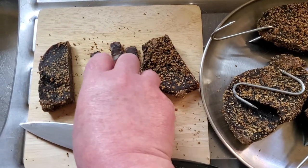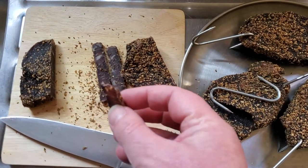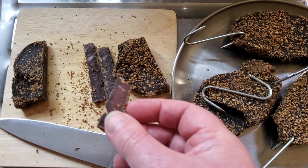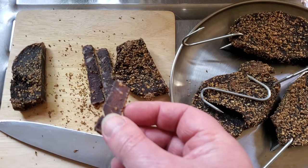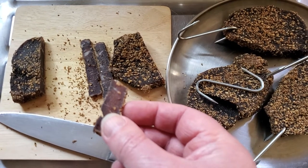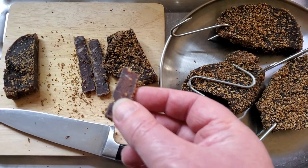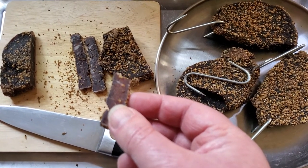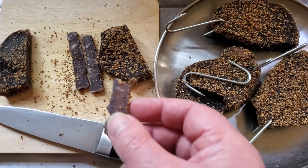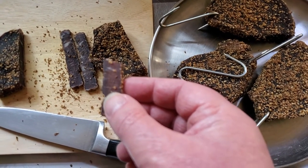Let's go for the taste test. That's chewy — forgive talking while my mouth is full. It's beefy, not the strongest beef flavour I've ever had. The coriander, considering the amount of coriander, is not overpowering. The pepper's not overpowering either.